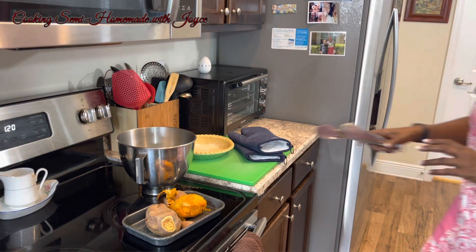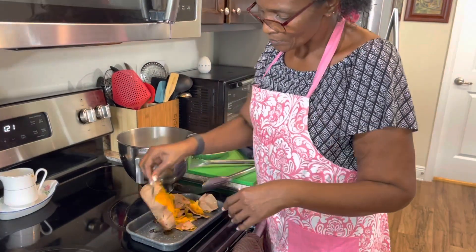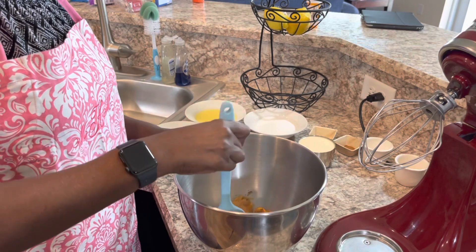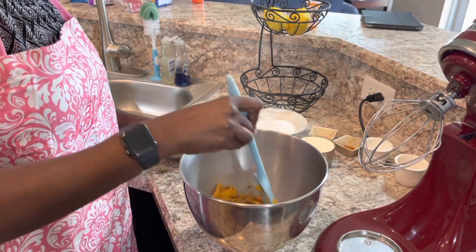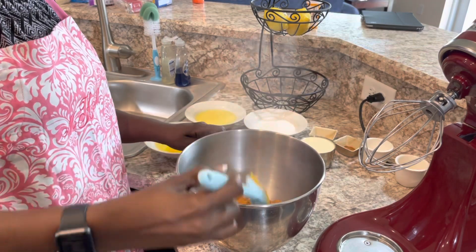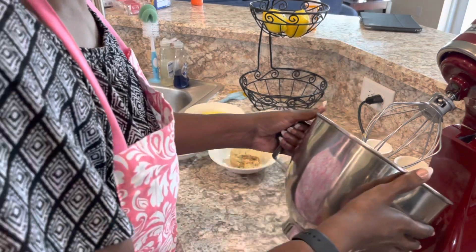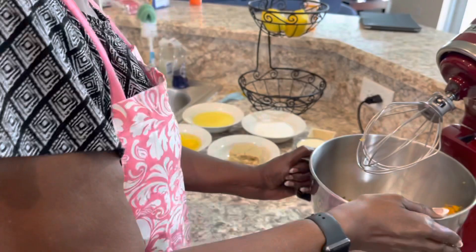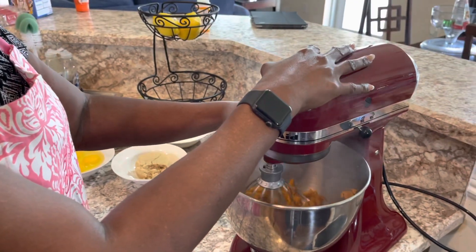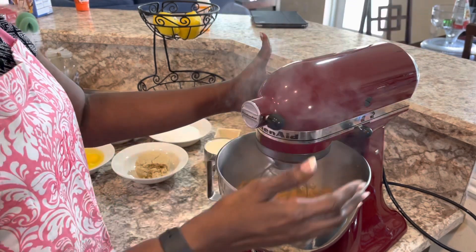I'm going to chop them up a little bit just to help the blender out and get some of that steam off of them, and then I'm going to mix them a little bit on my kitchen stand mixer because I don't like all the stringiness that some potatoes have. You can also use a hand mixer if you want to.